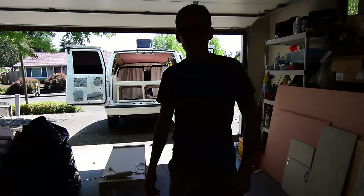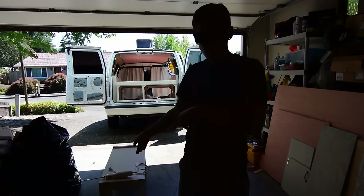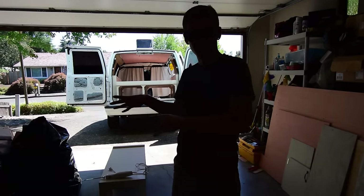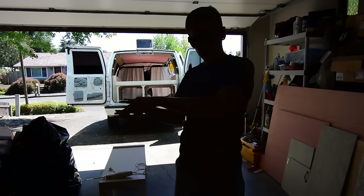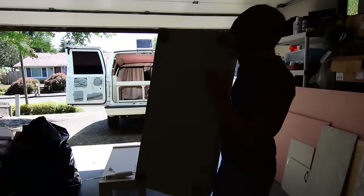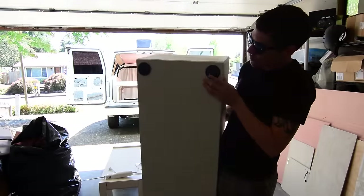Hey, what's happening everybody! Today I'm gonna be finishing up two of the leftover cabinets — the bench and the cabinet that goes on the side of the bed that slides out to be my little table. On the bench I put these rubber feet I found at Walmart.